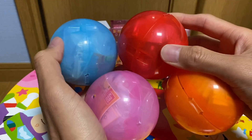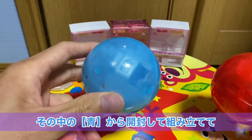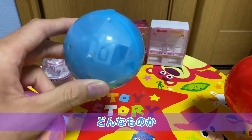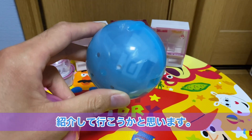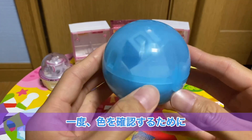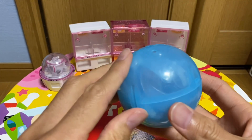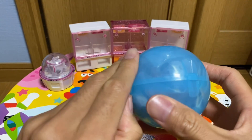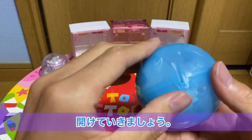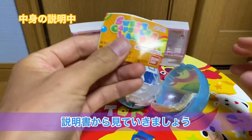1回400円なんですけれども、とりあえず4回回してですね、全部違う色が出たので、おそらく中身が全部違うでしょうということで。その中の青から今日は開封して組み立ててどんなものかを紹介していこうかと思います。カプセルを開けていきましょう。説明書から見ていきましょう。スイートランド4のロゴのまんまなんですよね。